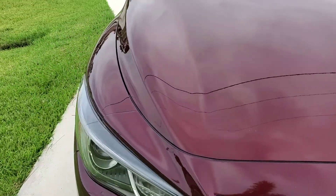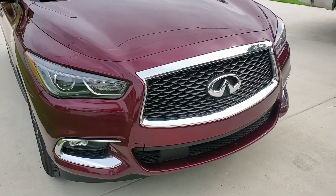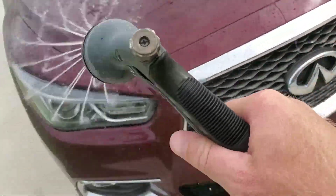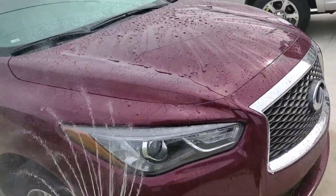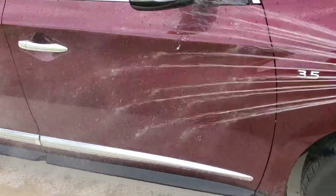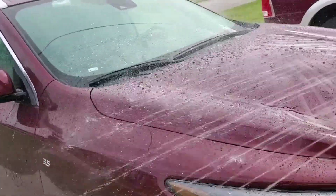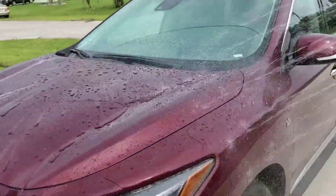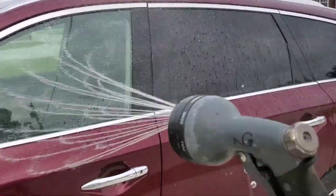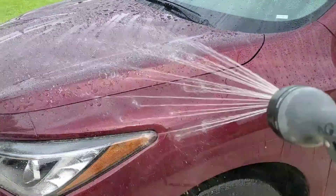You can see here where something — a shopping cart or something — hit the car. Overall I'd say the coating has held up very well. I just picked up the hose and sprayed it down, and you can see — this is before any soap — how the water still just sheds off. You can go back to my original video and see very similar performance. You can definitely tell the coating is still on the car and performing well.